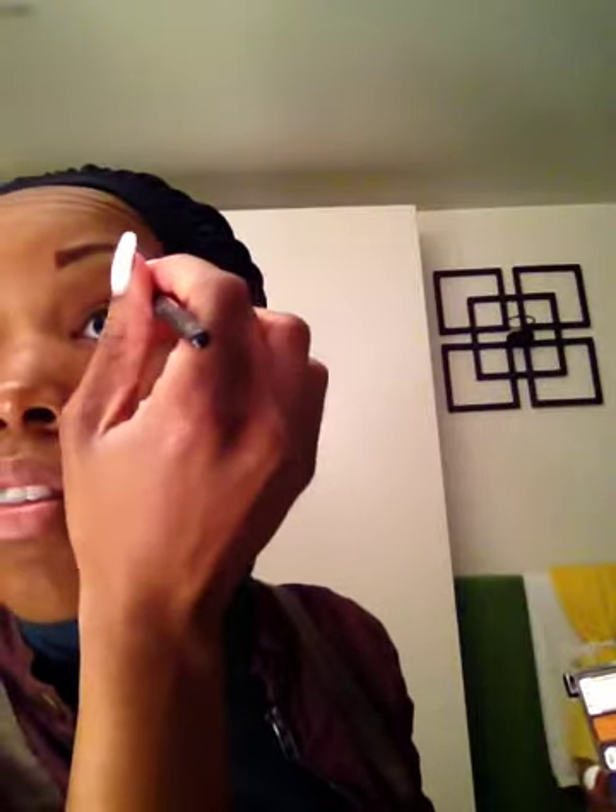Oh my god I am so mad — I can't believe I just did that, I never done that before. I just got some eyeshadow right there, I'm just going to color that back in. Y'all probably couldn't see it, but I saw it.